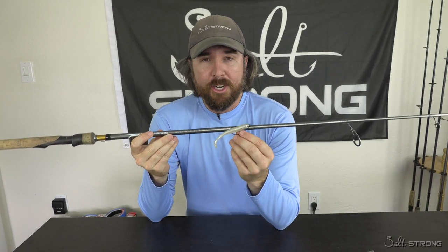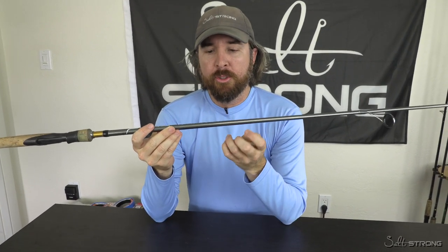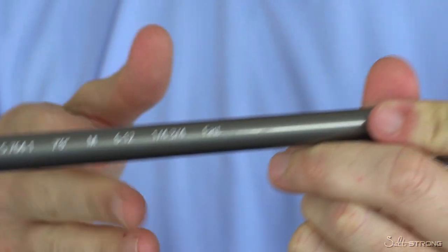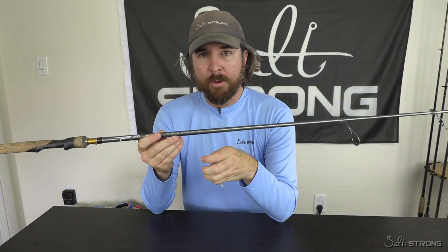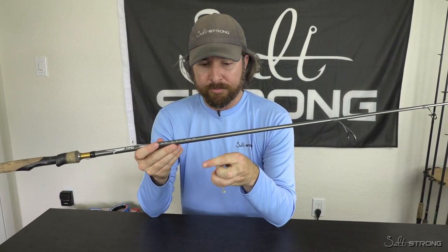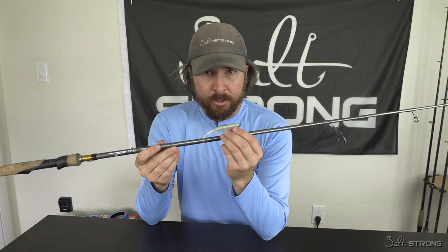Hey, this is Luke with Salt Strong. In this video we're going to be talking about matching the weight of your lure to the rod's recommended weight. Most rods do list the recommended weight of lures that are supposed to be used with the rod. You don't have to be exactly in there, but it is actually very helpful. What you really want to make sure not to do is use a rod that's either too powerful or too light for whatever lure you're using — it's just not as easy to cast.